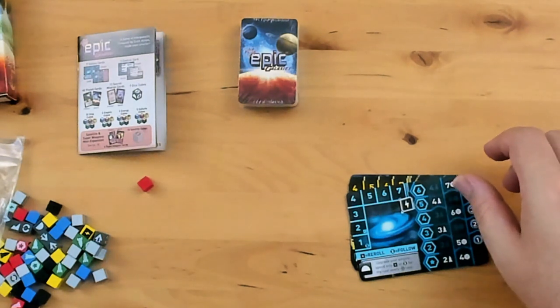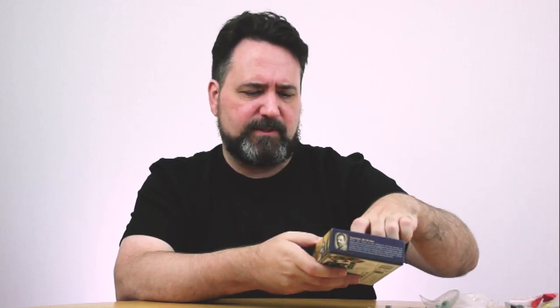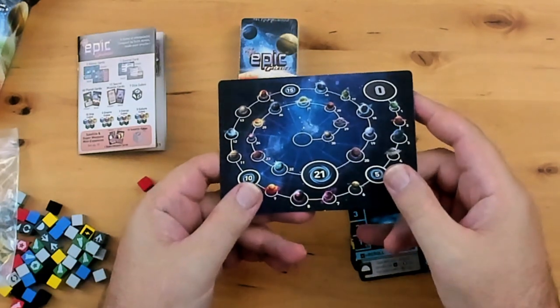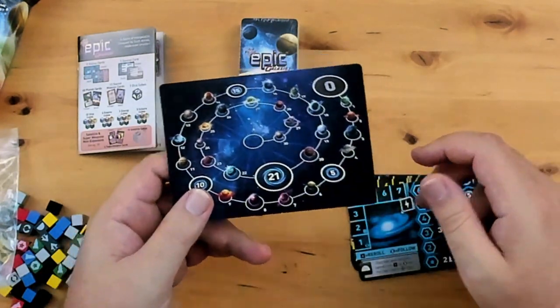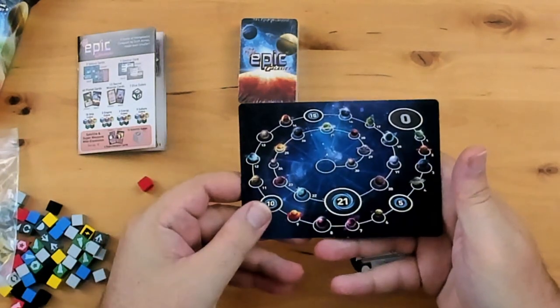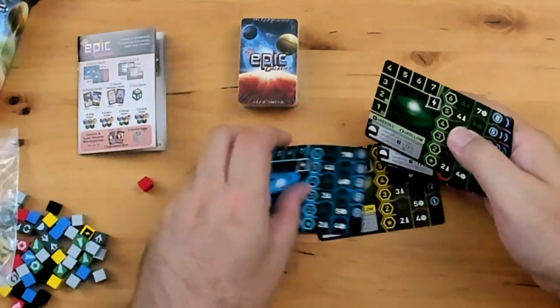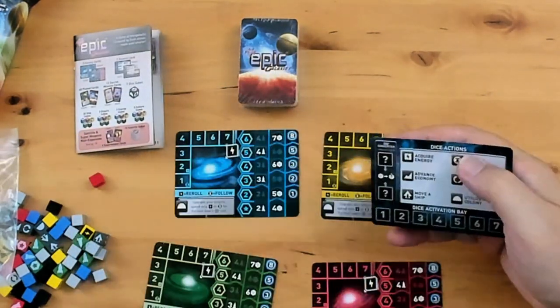One of the cool things about the expansion — I keep my expansions separate in their own box, and if there's enough room maybe I'll put the expansion stuff in the base game box. One of the nicest things about the expansion is it has this score tracker card, which I keep in the main game box because there's no reason not to use that. We have player cards — this is a five-player game! In this size box! That's crazy.